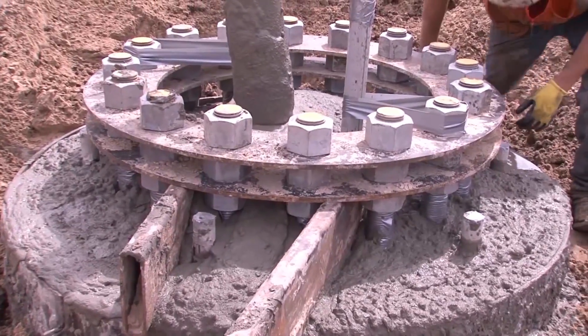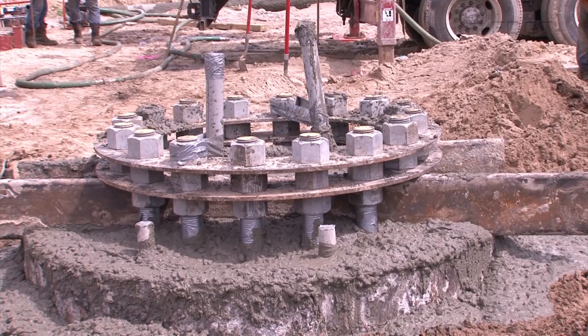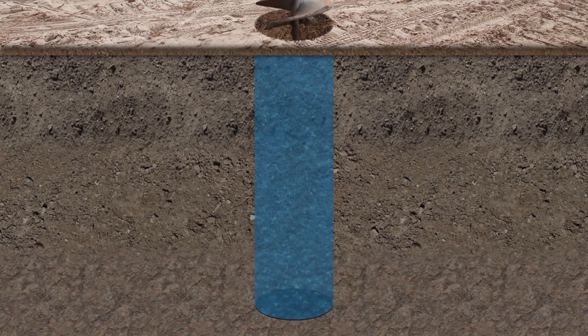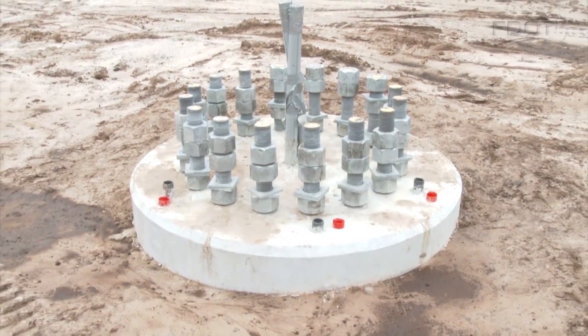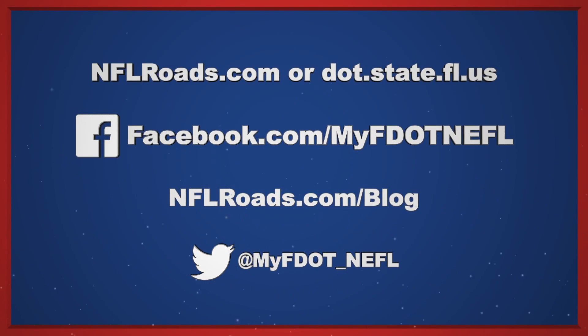We appreciate your patience during highway construction and we'll do our best to get you home safely. For more information on installing drilled shafts or other subjects, contact the Florida Department of Transportation.